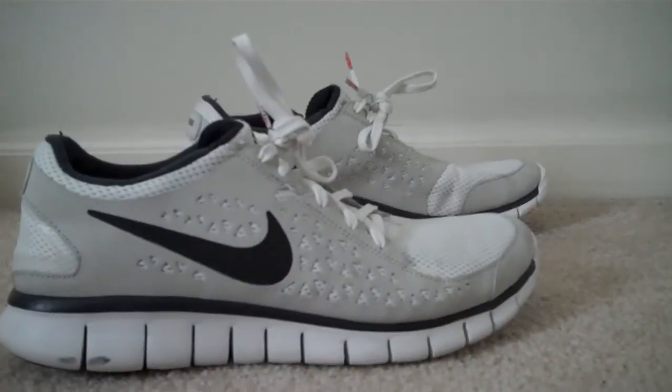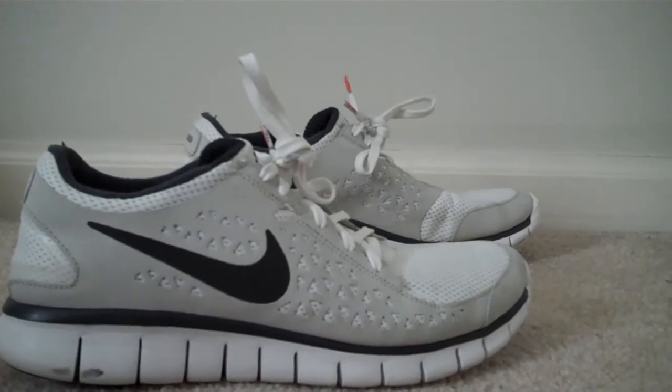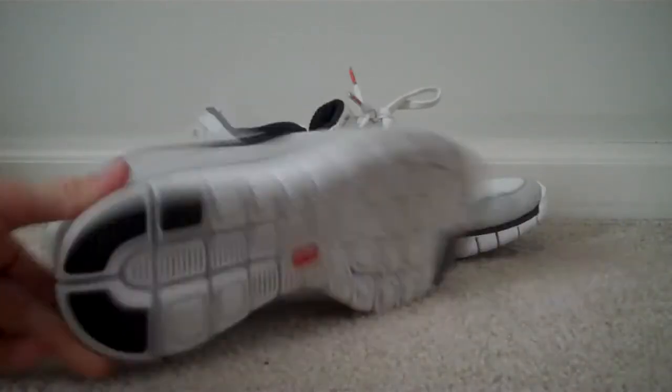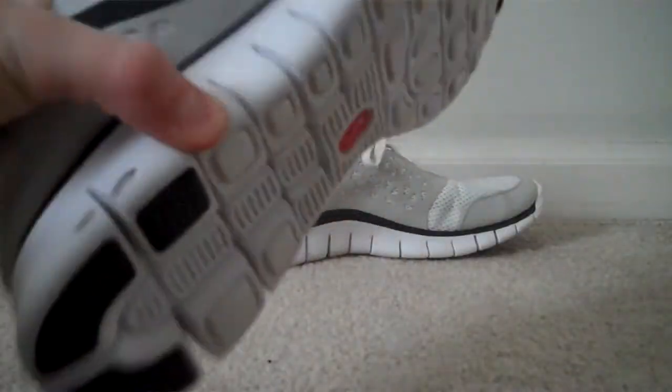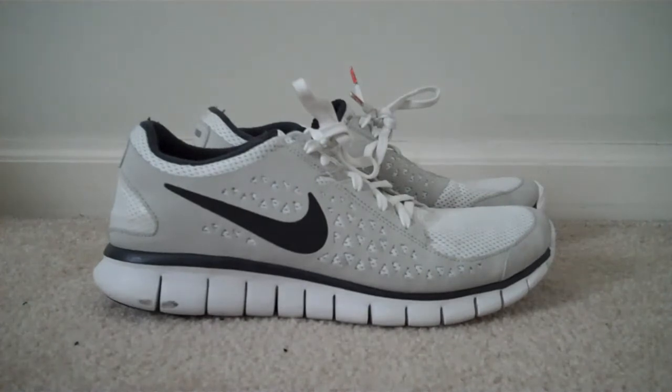Definitely spend $85 on this — you're not going to regret it. Great shoe. The outsole is rubber, so the shoe is not going to just come apart. It's really, really durable. Great for any conditions.